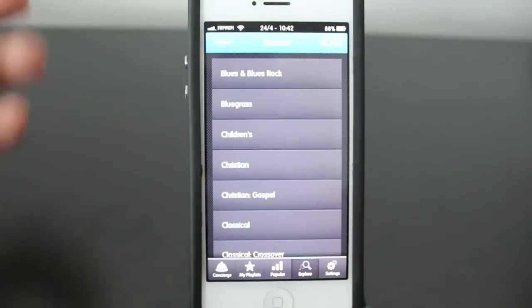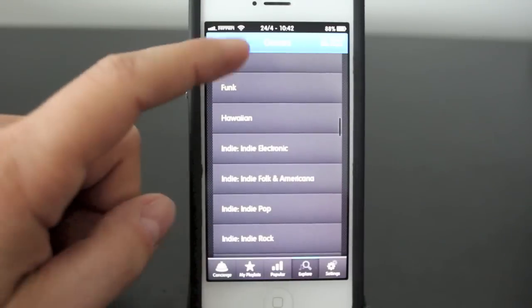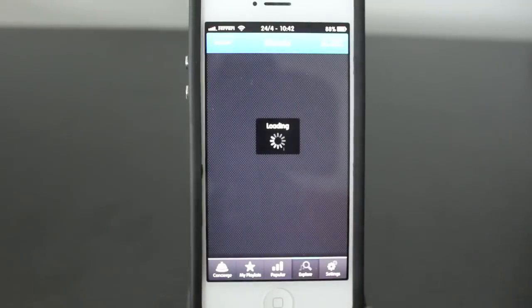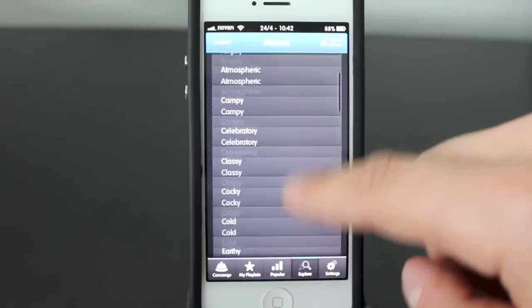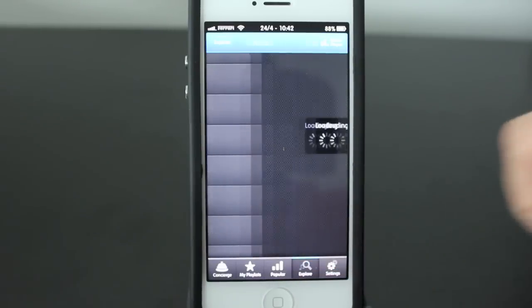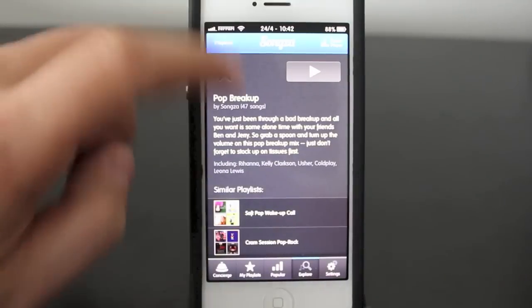Back in the explore section, you've got genres — so if you're into classical, vocal, country, dance, pop, hip-hop, whatever, you can find it and listen to playlists that way. It even has moods, which is pretty interesting. There are different types of moods like mellow, raw, rowdy, sad — and it'll put together playlists. For example, pop breakup — you can listen to music based around that.